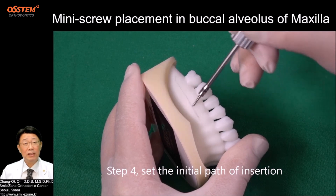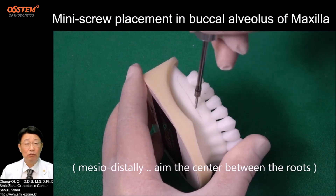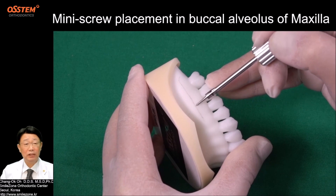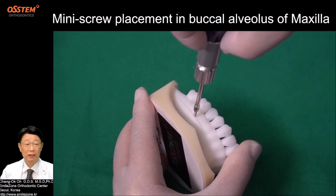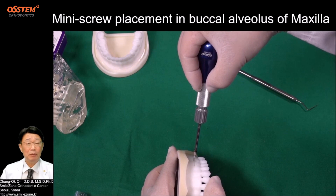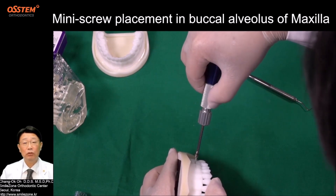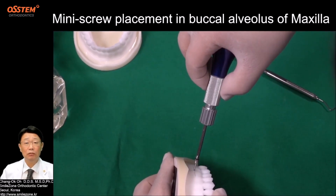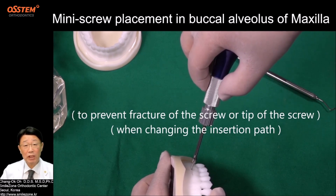Step 4: Set the initial path of insertion. Medio-distally, aim the center between the roots — not heading distally or medially. Occlusally-gingivally, perpendicular to the bone surface, to prevent slipping of the screw at initial penetration. Step 5: Start turning the shaft to insert the screw one to two millimeters. Step 6: Stop insertion and reverse-turn to pull back half, to prevent fracture of the screw or tip when changing the insertion path.